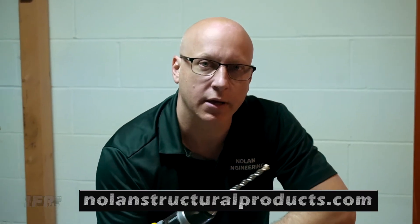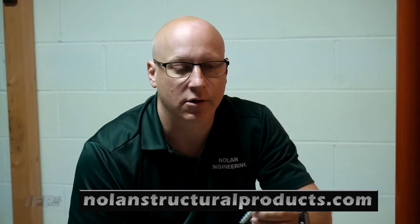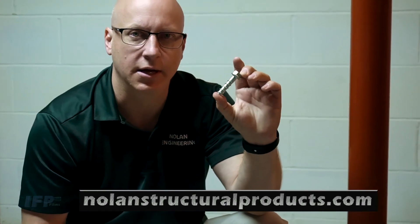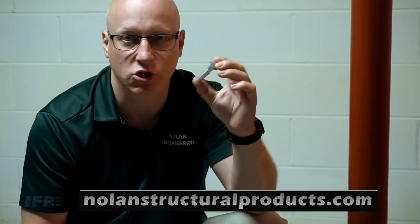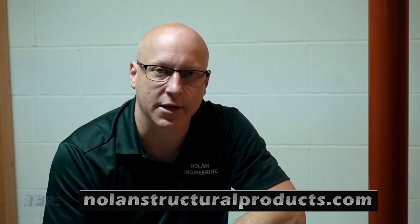The final step is to secure the plate to the concrete floor. They come with pre-drilled holes in the corners, so I just take a masonry bit, drill through the concrete floor, and use any of a number of fastening screws — for example, a Titan Bolt by Simpson, or Tap-Cons. You can really attach it using any screw you want. It's just to stop the post from being kicked away. That is your final step: secure the base plate to the floor.